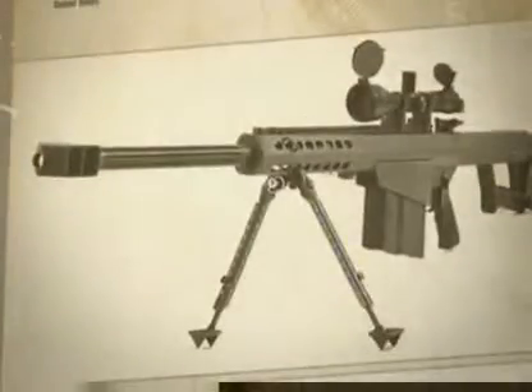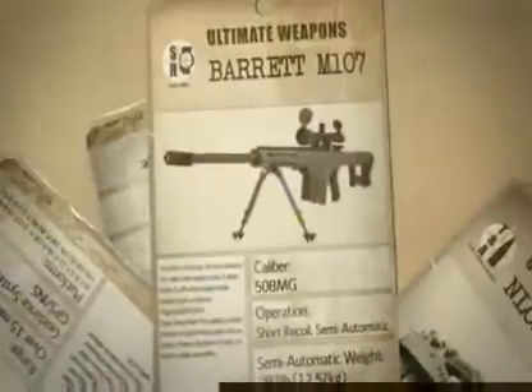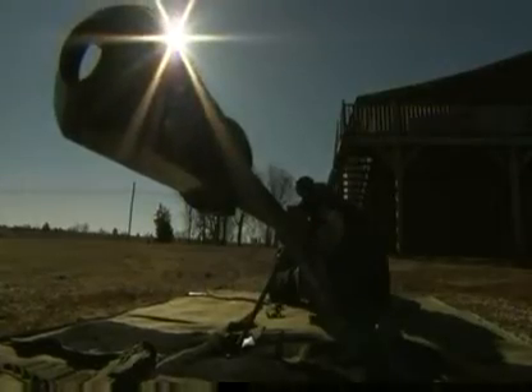The name Barrett is synonymous with big guns. At number two in our countdown of ultimate sniper rifles is the M107, a lightweight street fighter with a knockout punch.